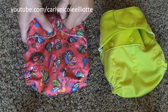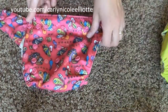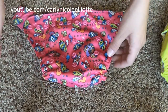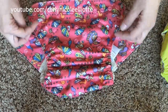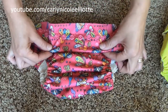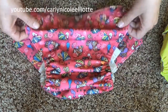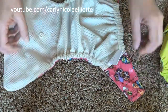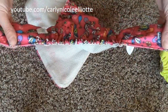Let's take a look at the outside. You'll see that it has one row of waist snaps all the way across and then it also has a three-snap rise system. All the way unsnapped is a large, snapped down to the first set of rows is your medium, and snapped all the way down is your small. It has a great elastic stretch in the legs that's always been really gentle on my babies and a great elastic stretch in the back.